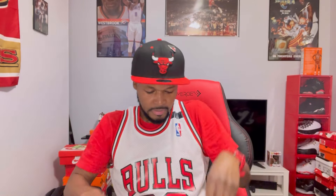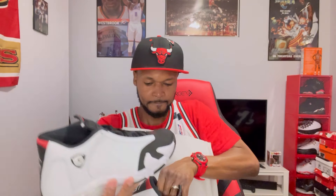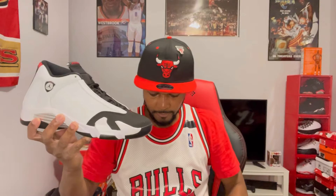I'm gonna give you guys a quick look — check them out. Man, these are clean, wow. These are dope right here, I just got these in today. All right, there it is — the Air Jordan 14 Black Toes.